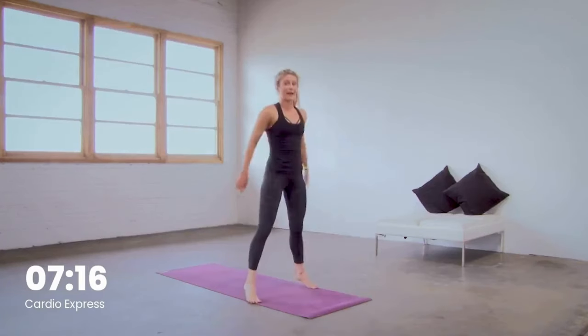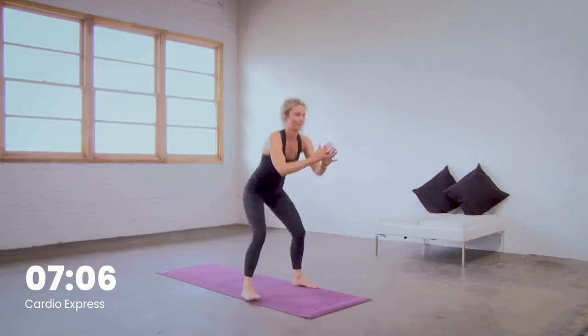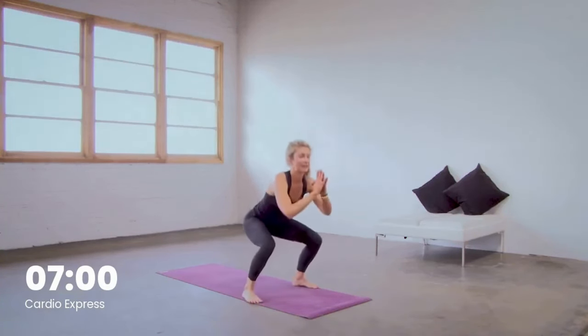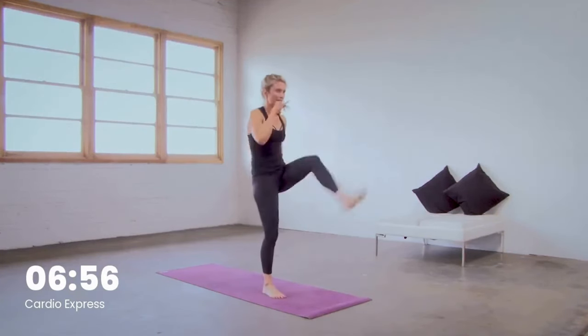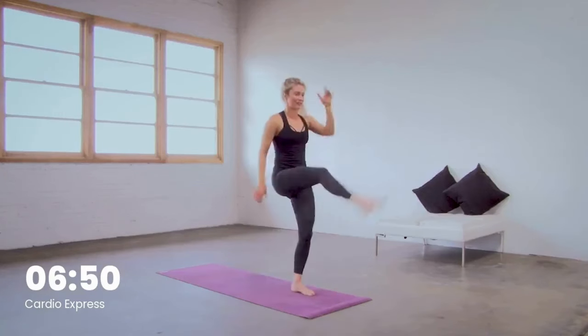All the way up to the toes, all the way back down. Great opportunity here to find your breath. Deep open mouth exhales as you come up. We're moving to that reverse lunge with the kick in three. This time we'll start with our left leg back in two, one. Reverse lunge, kick it up, step it back, jump switch the legs. Kick it up, step it back, jump switch the legs.